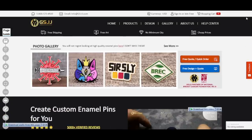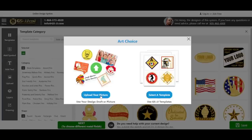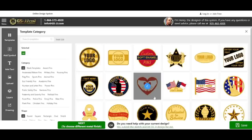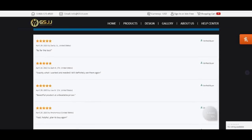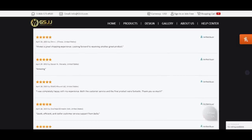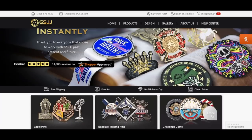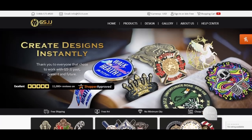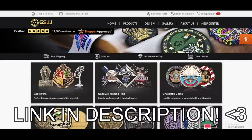There's no minimum quantity, and if you're not an artist but still want cool custom merch, you can choose from their gallery of free art to design your own pins, or have them design it for you for free. They have 11,000 five-star reviews, so I'm super excited to work with them. I'm planning on doing a giveaway for the final products, and who knows, maybe one day they'll be available for purchase to the public as well.